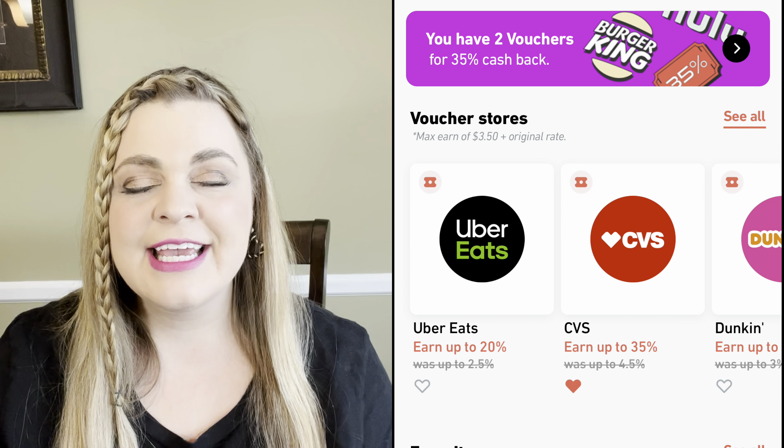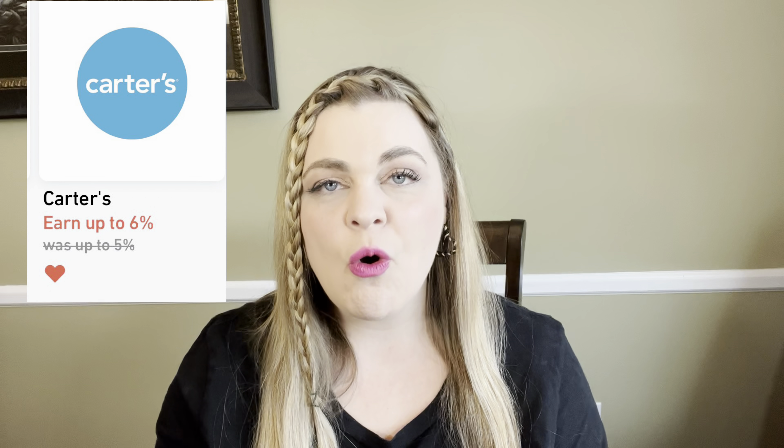This video is also sponsored by Flooz. Flooz is an app that gives cash back on gift card purchases. A few of my favorite places to shop during the holidays are Carter's, Macy's, and Kohl's. What I do to save money is I go through the Rakuten link for each of those stores, add everything I want to my cart, then go to the Flooz app and purchase a gift card for that exact amount. That way I'm earning cash back through my Rakuten link, the Flooz gift card, and also the store rewards programs — a great way to maximize savings during the holidays.